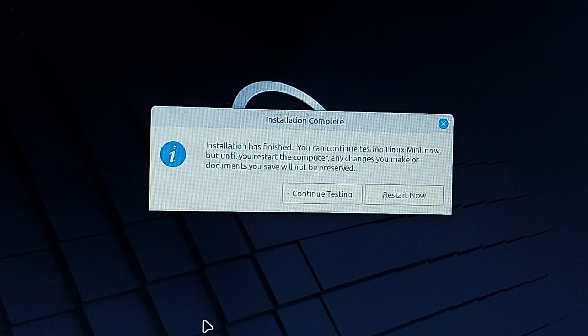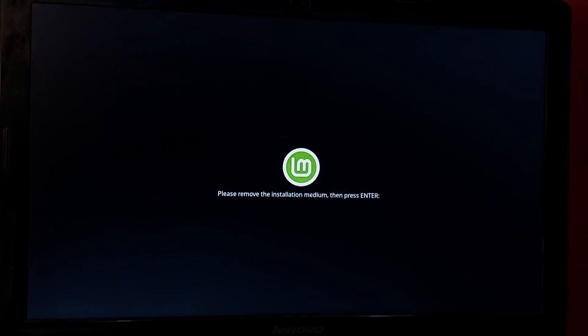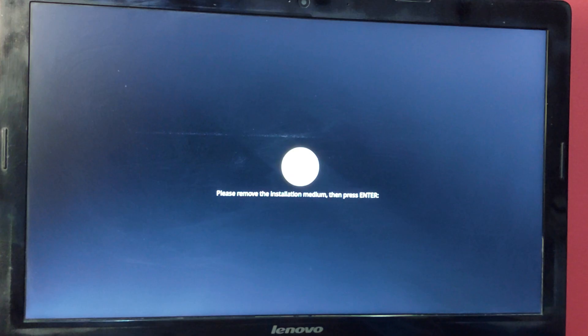Installation is complete. It's asking you to restart — hit Restart. Remove the installation USB when prompted and press Enter.